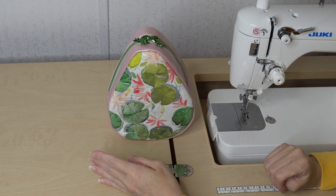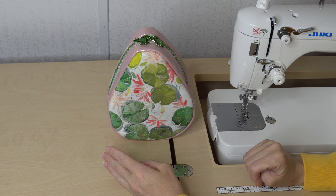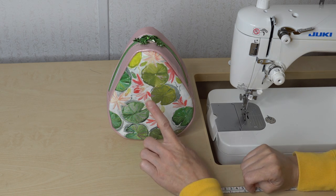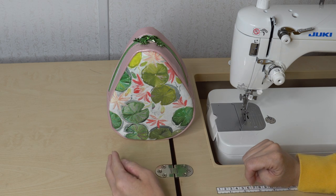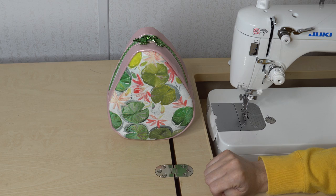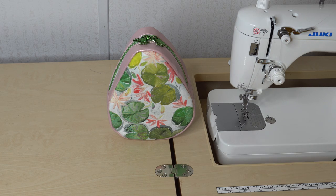Hi, I'm Beth from Sew Country and today's tutorial is the new pattern for Kate Ascona Designs, the Dew Drop Wristlet. This is the mini version of her other pattern, the Raindrop Bag. I also have a YouTube tutorial on that pattern that I will link in the description.